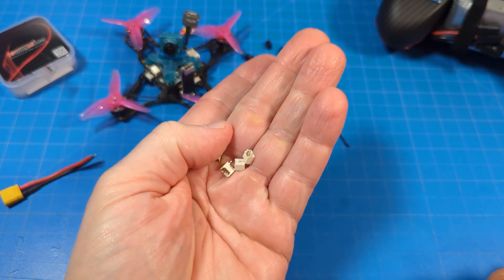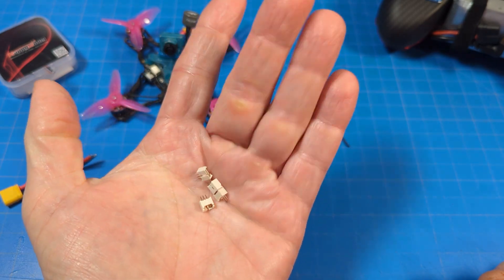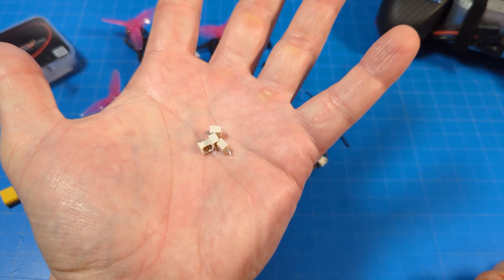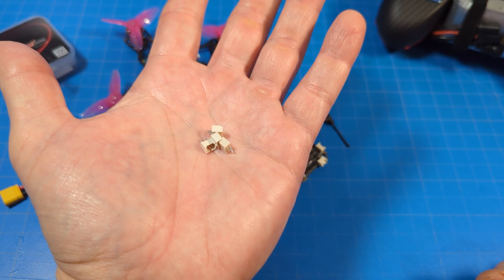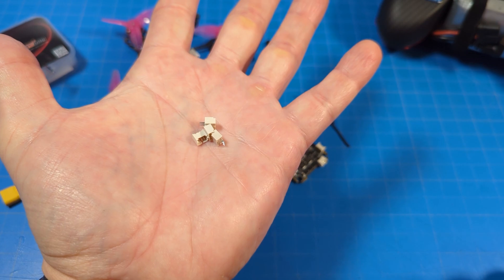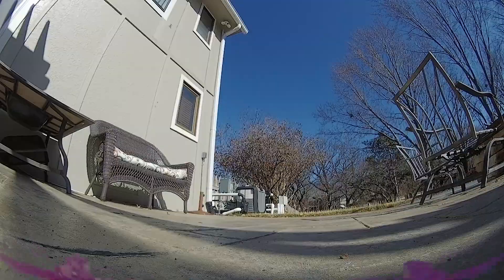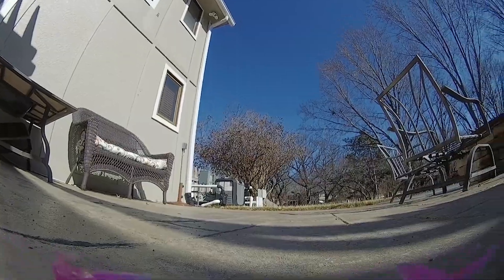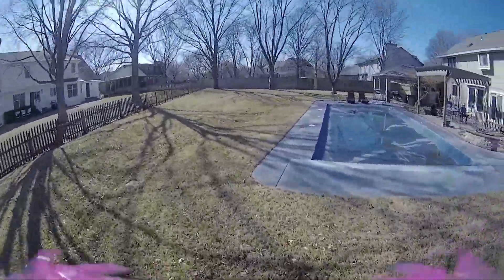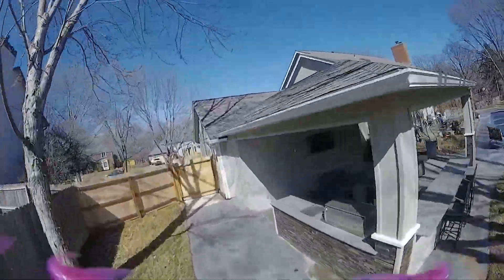Before we go outside: it does come with a spare set of connectors. I find this in a lot of boards and have never really been able to figure out why — I suppose it's handy if you break a connector, but I've never broken one of these. Anyway, let's get to that flight footage. As I said, no flight audio mainly because I wasn't planning on doing much flying that particular day.